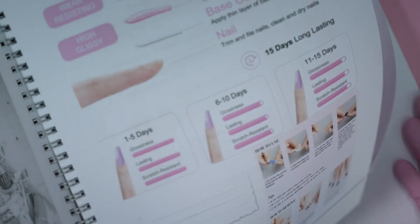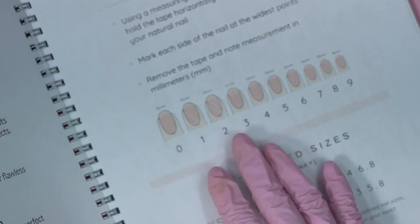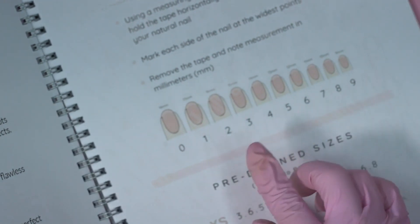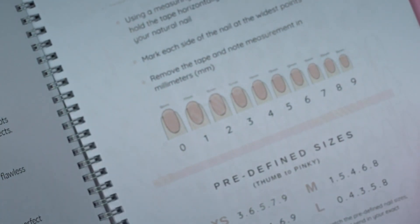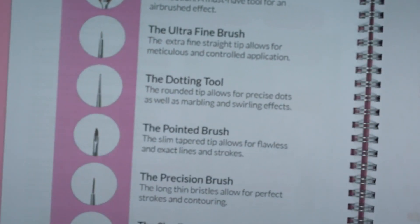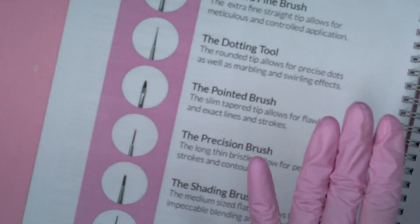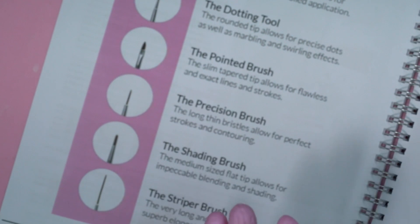It's about press-on nails as well. In here we can measure the sizes — which number we have for a press-on nail. You can find a link underneath this video showing how I create my nails step by step. We have a section on brushes — which brushes are for what, which ones are fine, which ones are not.